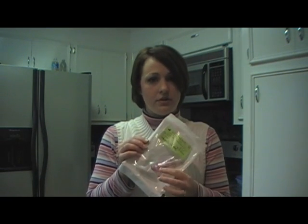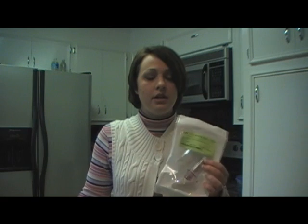When Dexcom sends their sensors to you, it comes in a box of four, because one per week you'd use four in a month. Sometimes you can order them every three months and get three boxes. My insurance won't let me get but one box at a time, so one box a month.